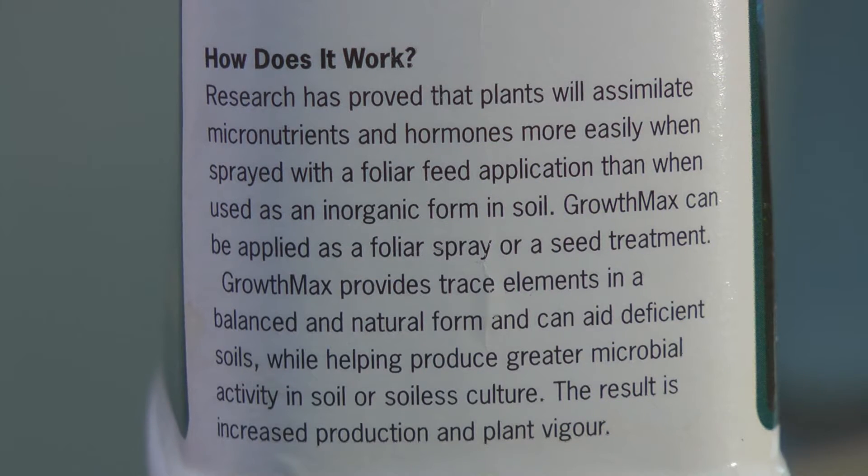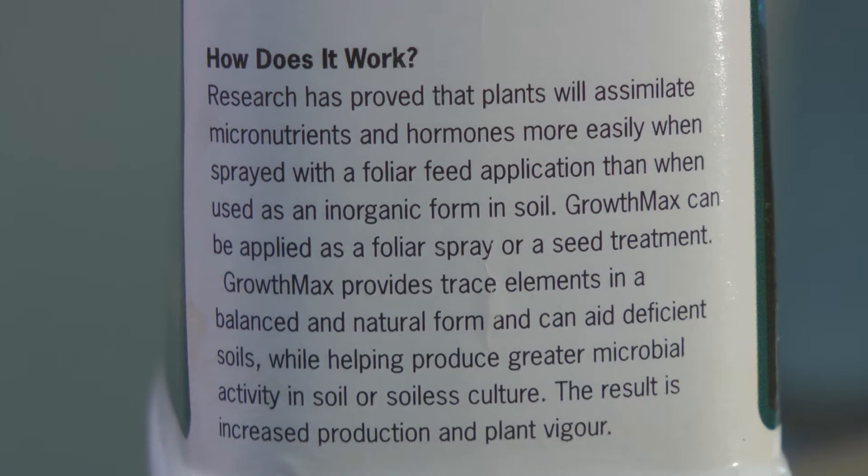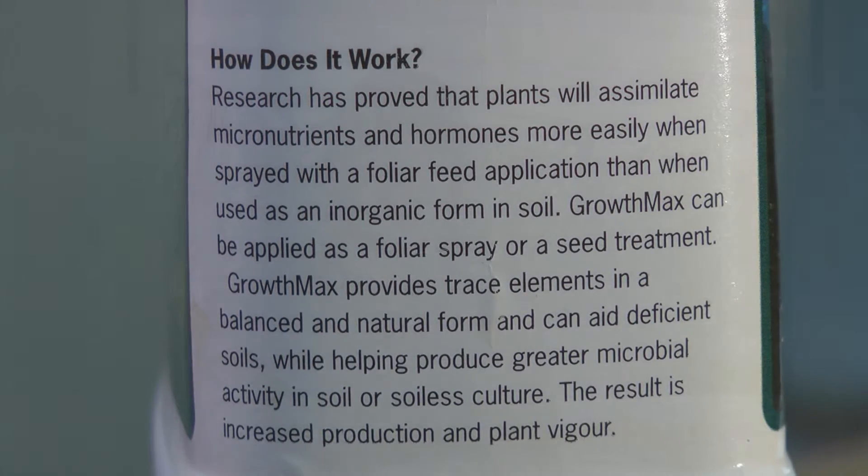Liquid seaweed extract — I haven't tried this before, but I'm interested in using it as a foliar spray on the plants back here, just to see if I notice a difference. Apparently there are a lot of advantages to using liquid seaweed extract, and a lot of people use it as a foliar spray because that's the more effective way of using the product. It's organic, so if you're into organic hydroponic growing, it's supposed to help promote a really healthy plant and deter pests — sounds almost too good to be true.